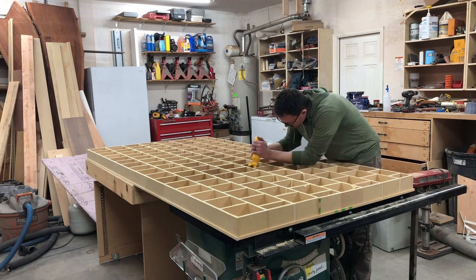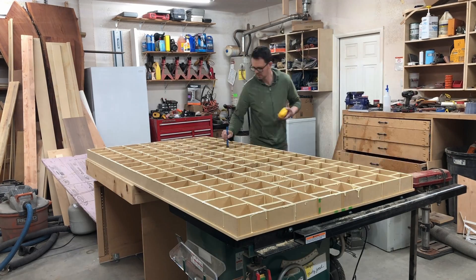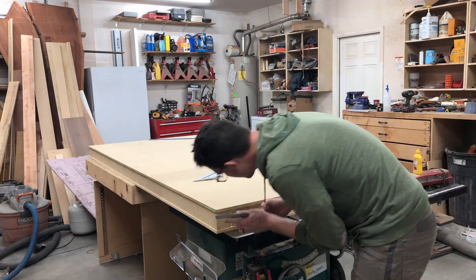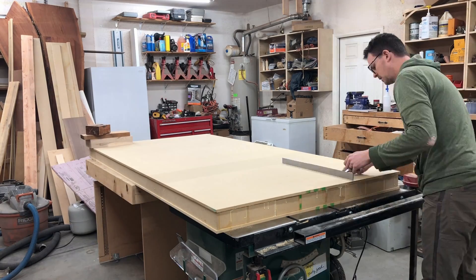Now I'll spread glue all over the top so we can get it together. I'm going to put some sticks in there when I put the MDF sheet on top just so I don't waste too much glue, get it in place, and then make sure everything looks flat and nice.